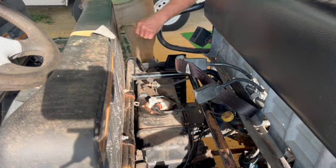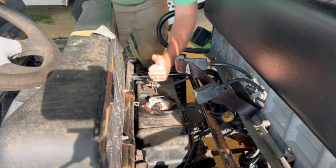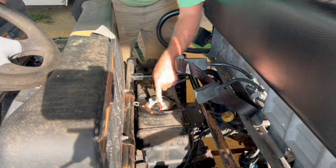Let's turn it on and see if we've got power. All right — pump pumped, everything's primed.